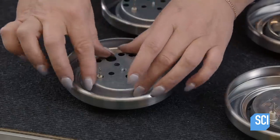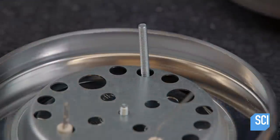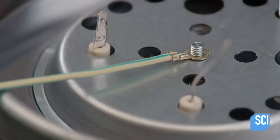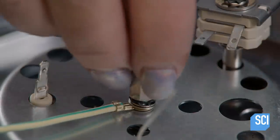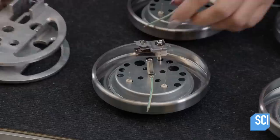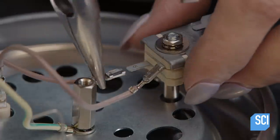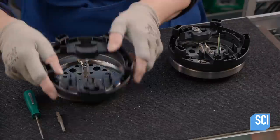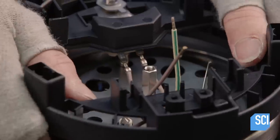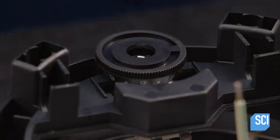She screws a threaded bolt into the hotplate and attaches a ground wire to the center screw. She slides the thermostat onto the threaded bolt and secures the ground wire. She adjusts the position of the thermostat, connects the wires, and attaches a plastic base, screwing a temperature knob into it.